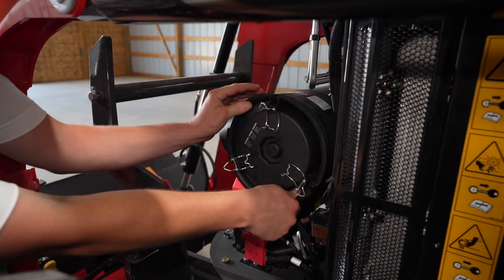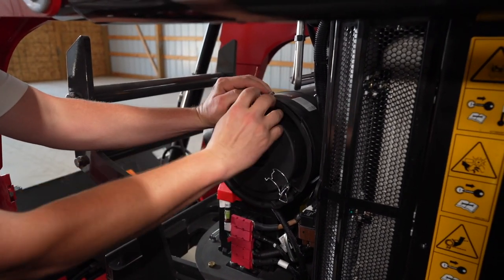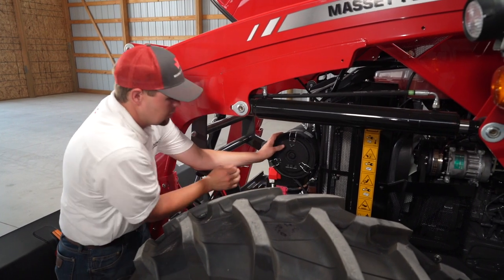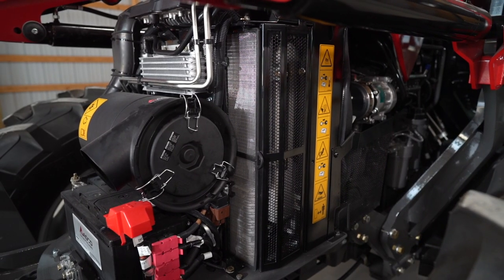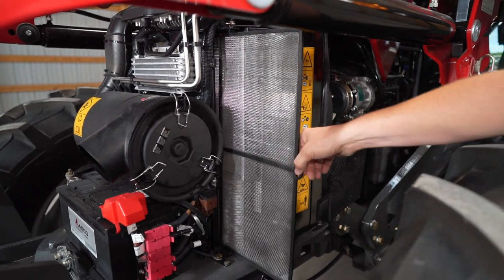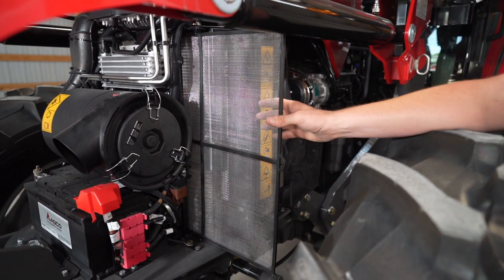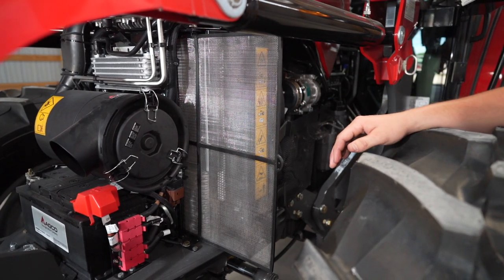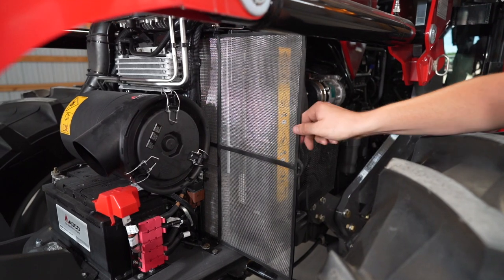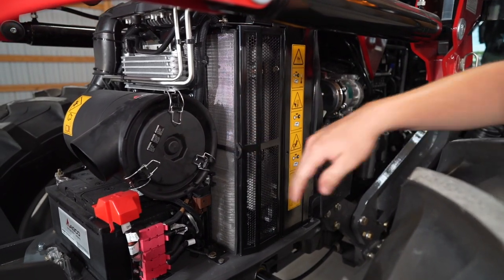Put it back in and put our cover on. Another nice feature of the engine on this tractor is we have a pre-screen here to catch all of the dust and chaff before it goes into our radiator. All we need to do is pull this out, blow all the chaff off, reinsert it, and we're ready to go back to work.